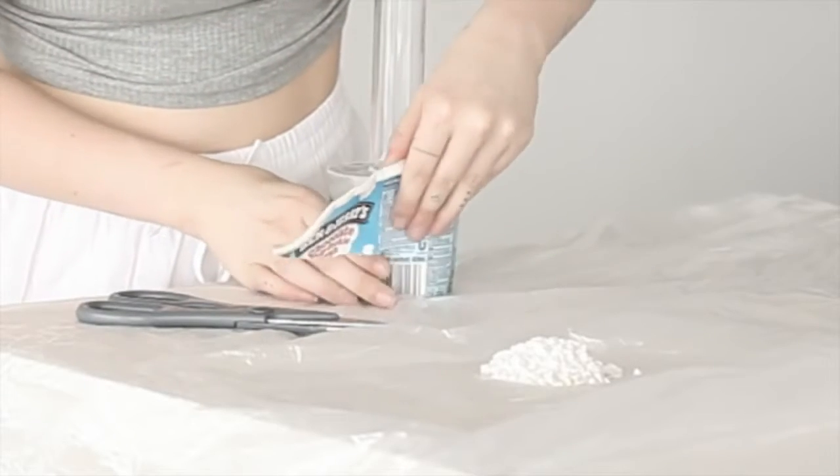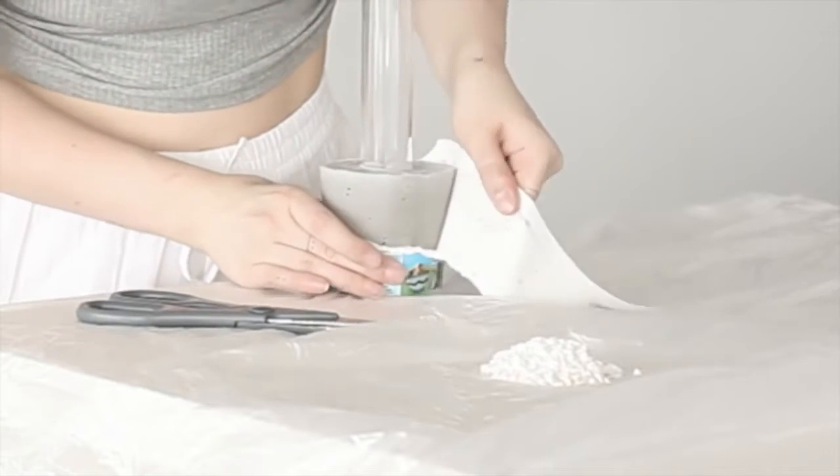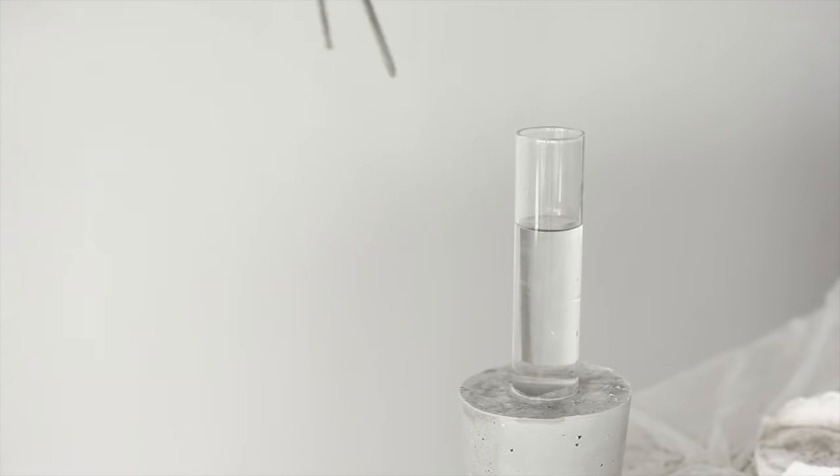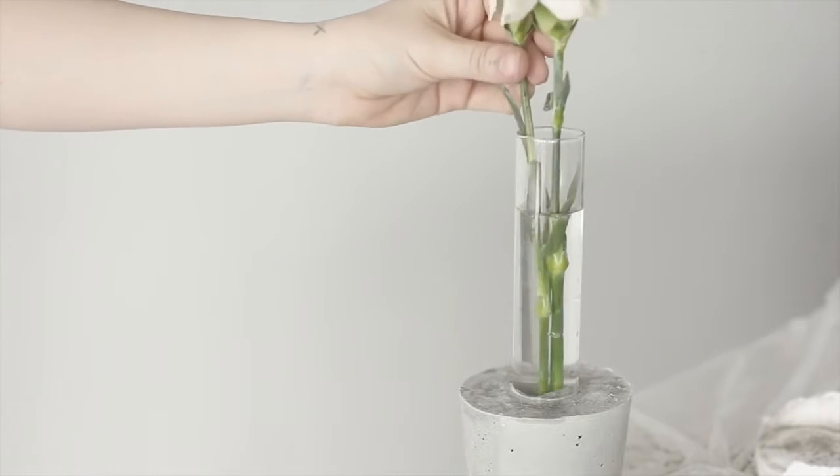Now we're going to leave it for 3 days before we unwrap it. An optional step you can take as well is using some sort of gloss acrylic to cover the concrete if you want it to be shiny. I wanted mine matte so I just left it as it was.